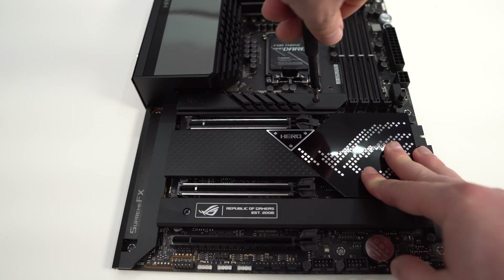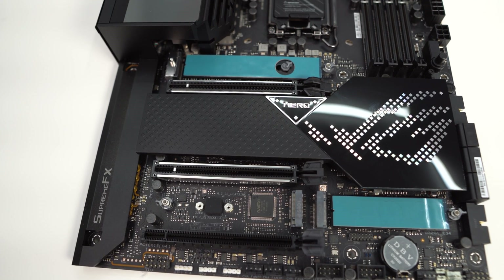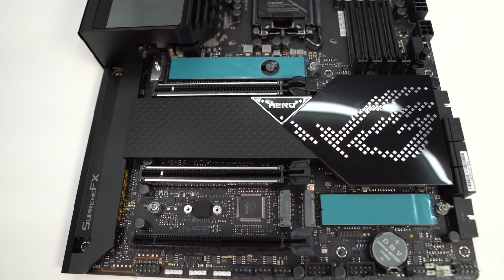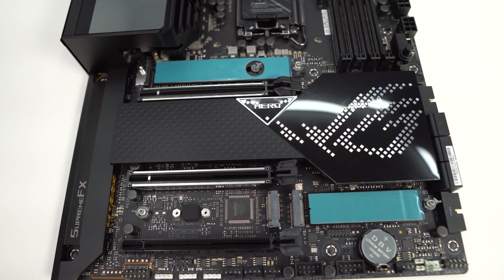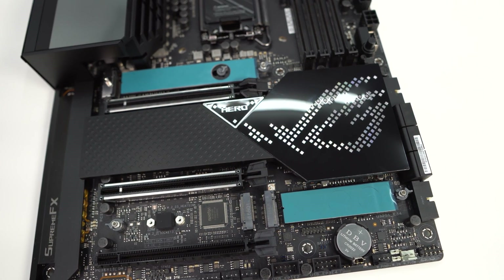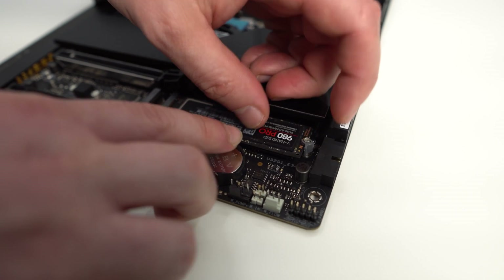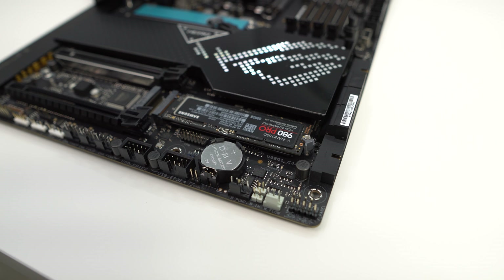Removing the top and bottom heatsinks reveals the M.2 slots. The first and third slots, marked with blue thermal tape, are PCI Express 4.0 x4, while the second slot is PCI Express 3.0 x4. All of these slots feature Asus's Q-Latch, which makes installing and removing M.2 drives tool-less and a breeze.